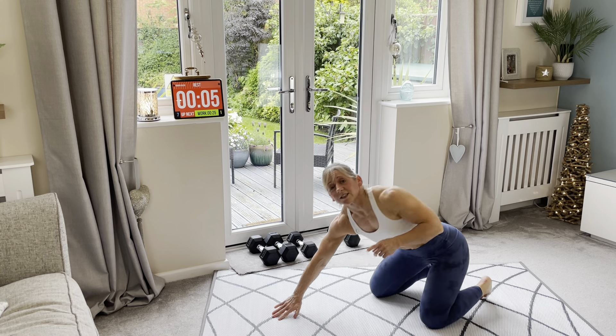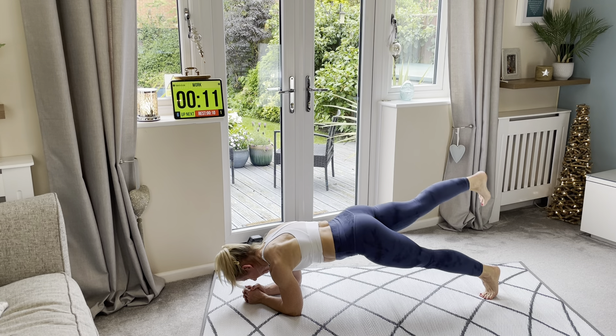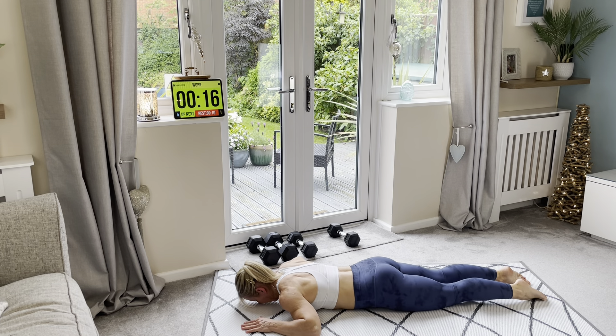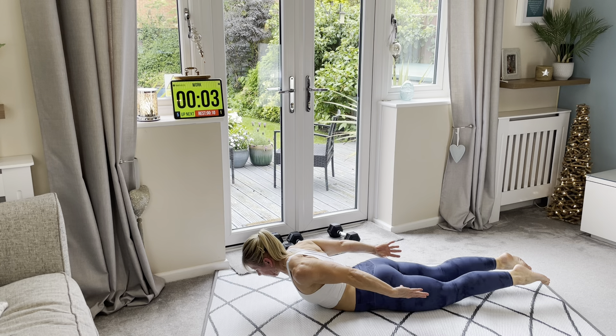That's the beginning. Plank — remember, you can go to the sofa if you need to. Let's go! Rest when you need to as well. Well done, guys. I hope you're feeling good. Dorsal raise — lay down, let's go! Nearly there. Awesome.